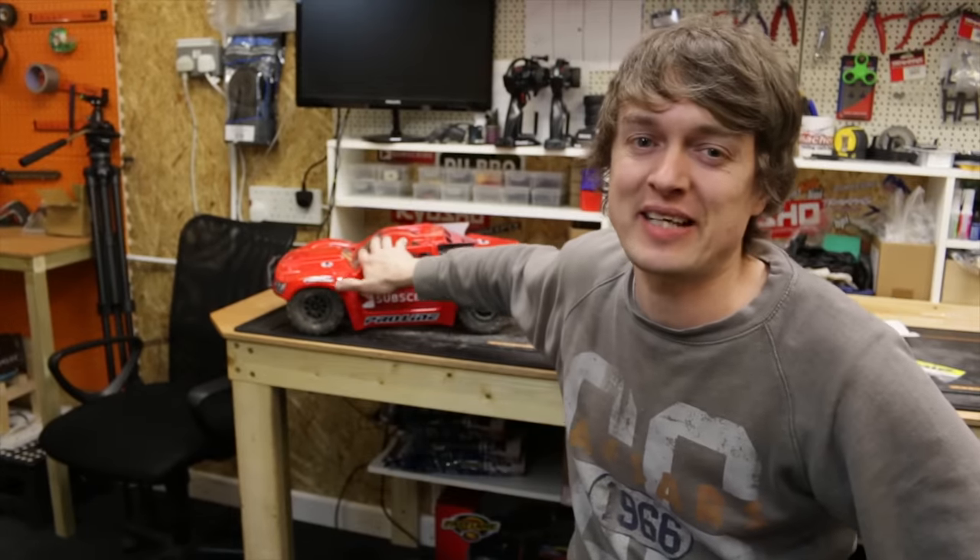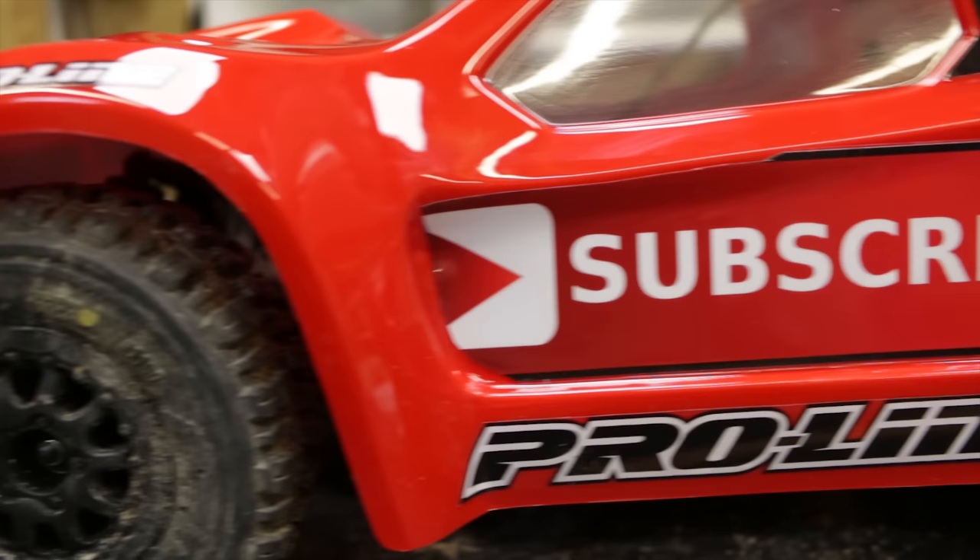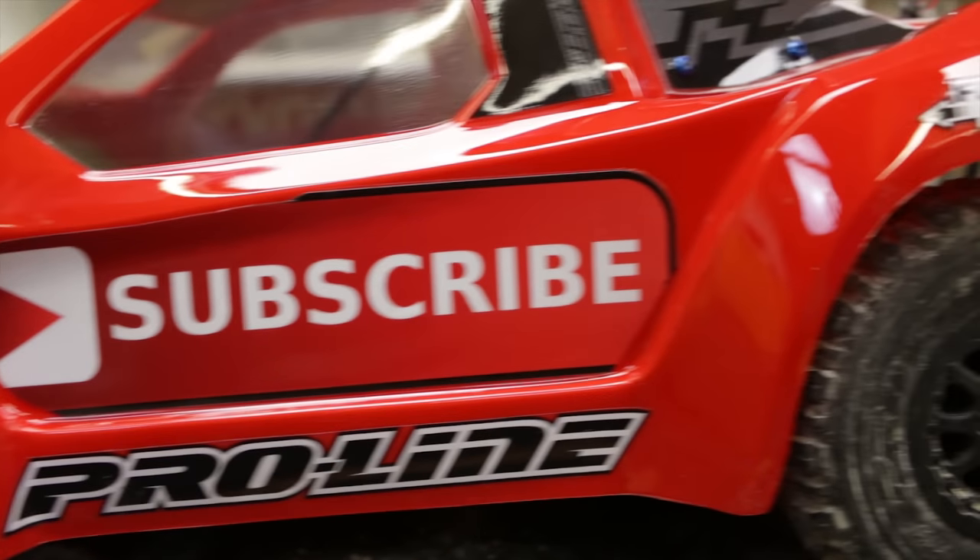All right guys, that's it for this video. Soon we're going to take this thing down to the BMX track, skate park and all that stuff, so make sure you subscribe so you don't miss that. Hope you liked this video - if you did, give us a thumbs up, subscribe, share the video with your buddies. See you soon guys!